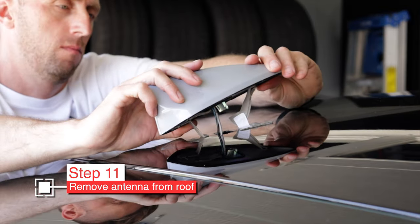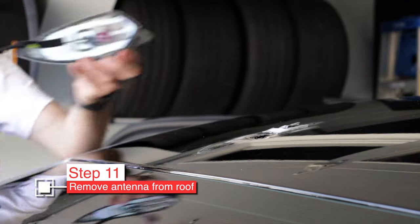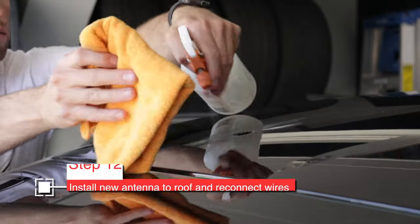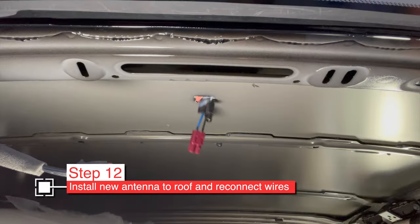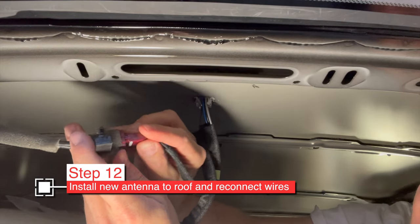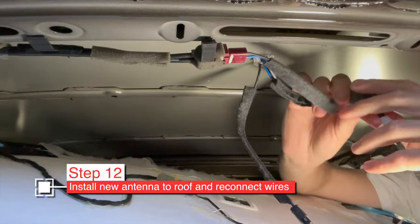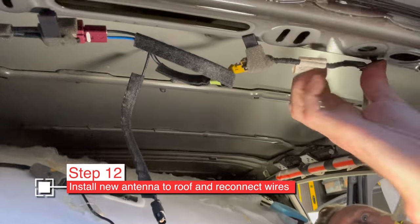Use the 10mm socket to remove the bolt holding the Sirius XM antenna to the roof — it comes out with a little metal piece. Adrian's car had been wrapped, and they stuck the antenna back on with 3M double-sided tape, which was confusing since we couldn't figure out why it wasn't coming off. We used some fishing line to eventually break through the tape and get it separated. Your antenna should just come right out. You can see the old one has only two plugs, but the new one has three.